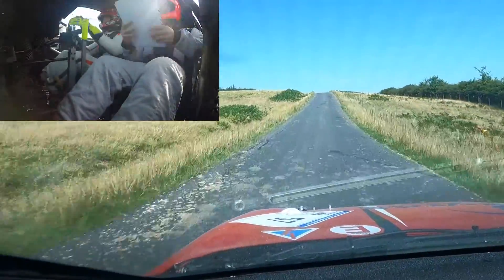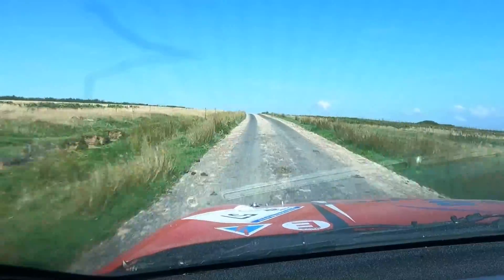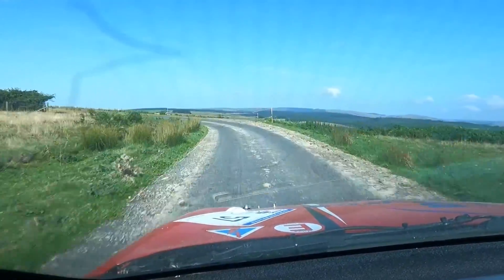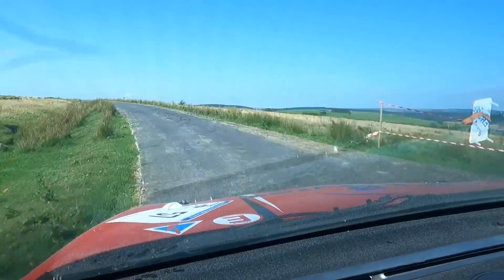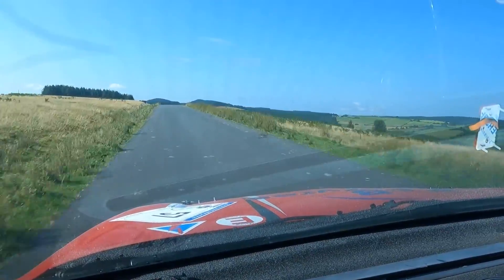60, flat 6 left over crest 80. Then caution crest, deceptive short 2 left, deceptive short 3 left. 40, flat 5 left over crest, don't cut. Flat 5, keep it in, keep it in. Middle over flat crest 200.